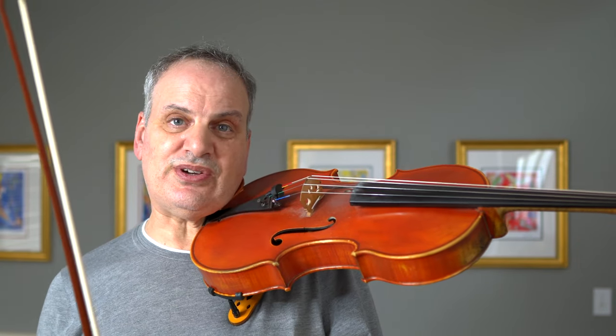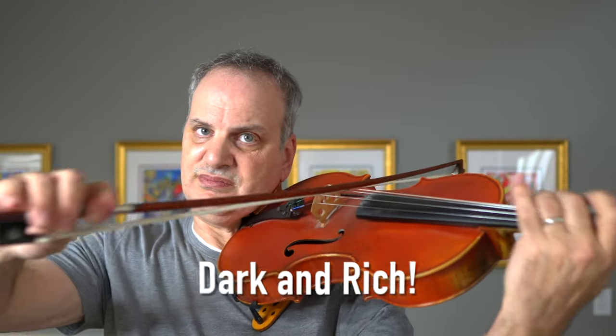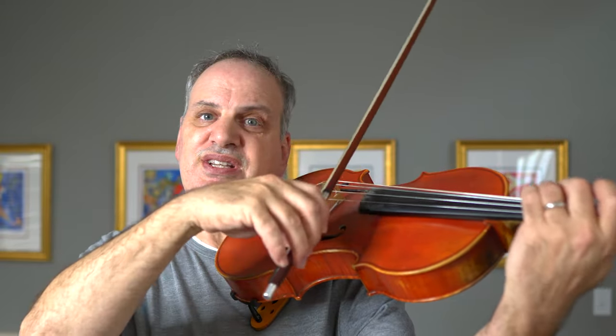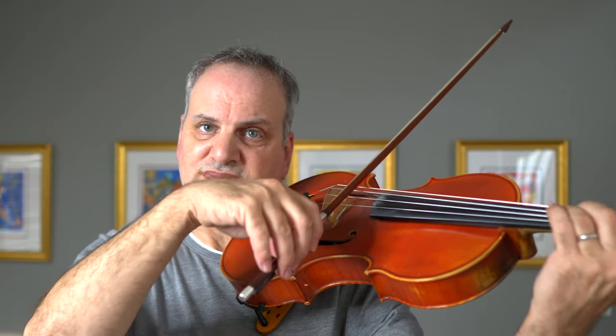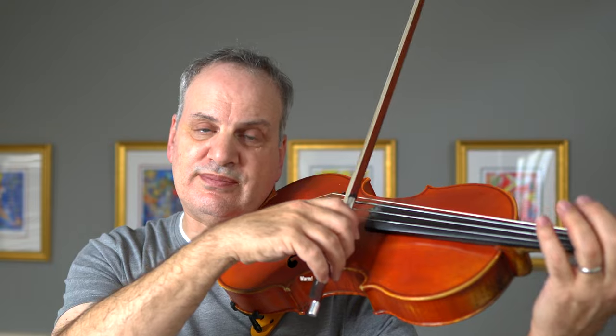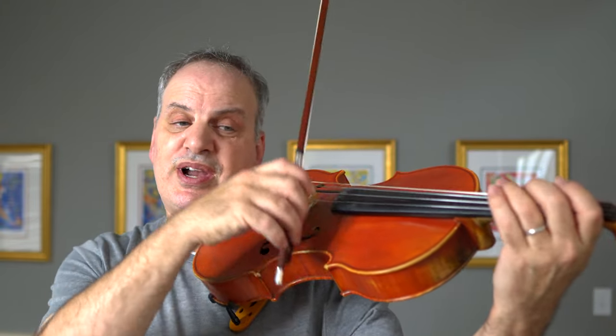A few notes on the viola: the C string is dark and rich, the G string velvety, the D string warm, and the A string relatively bright.